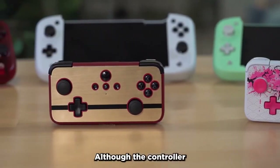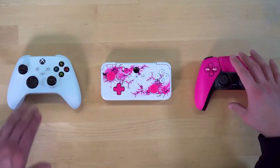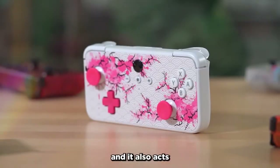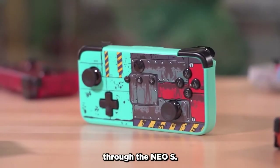Although the controller has this touch of familiarity to it, if you compare it to other modern controllers, it really stands out. The front of the controller has a flat surface, allowing us to create unique designs, and it also acts as a canvas for artists to partner with us and express their styles through the NEO-S.